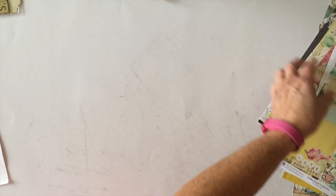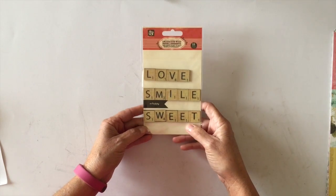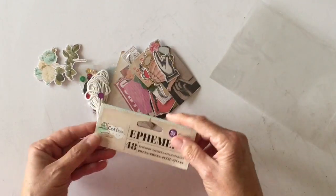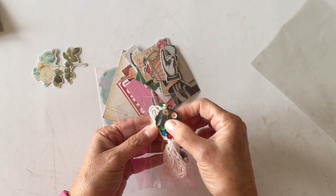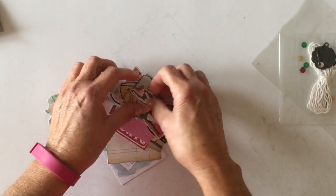On the back of the newsprint are some cut-apart pieces — four by sixes and three by fours. So those are the papers you get in the kit. You also get a pack of Prima word tiles that spell out love, smile, and sweet — really cute. Then there's a package of ephemera — I already opened it. There are 48 pieces including some twine, sequins, and a couple of little charms.